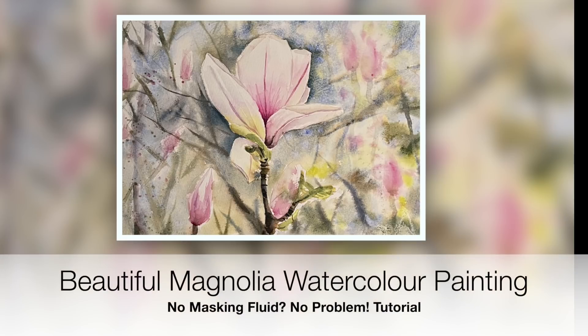Hi guys, welcome to this beautiful magnolia watercolor painting. It's part of my no masking fluid, no problems series of tutorials. If you don't have access to masking fluid or you don't like using it, I'm going to talk about alternative ways to paint a light-colored flower like this magnolia without the use of masking fluid. Shall we get started?